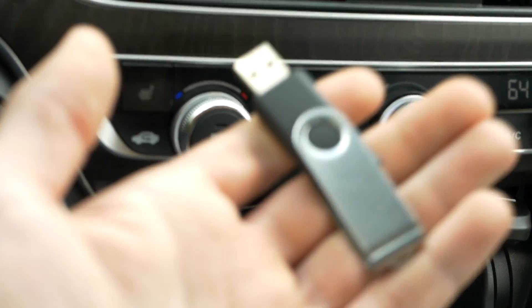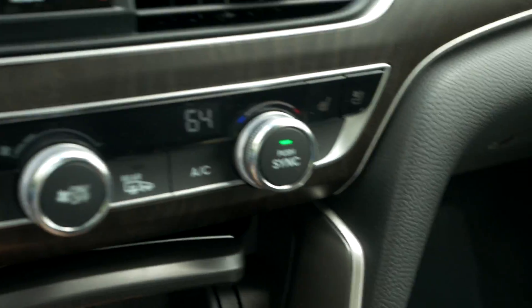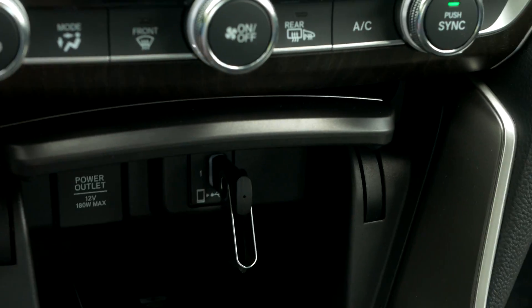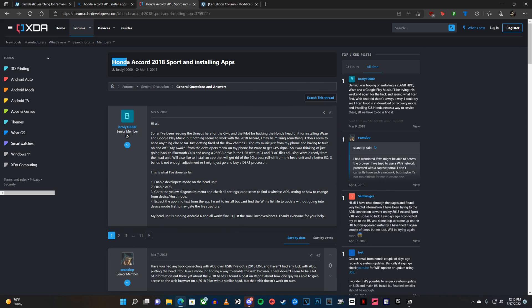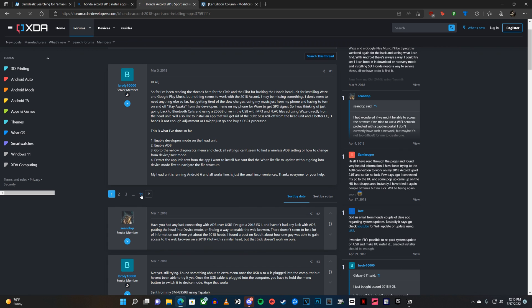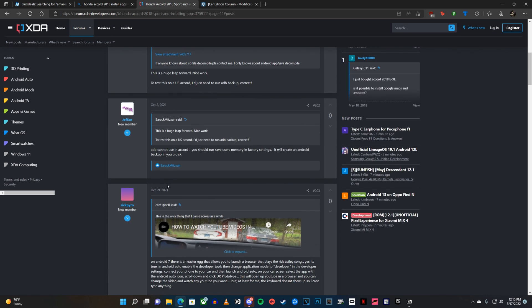All you have to do is plug in this flash drive into the USB port. I'll leave a link in the description below of where you can find the file — it will bring you to an XDA Developers forum of people who have been trying to figure out how to do this Honda hack thing for a while.